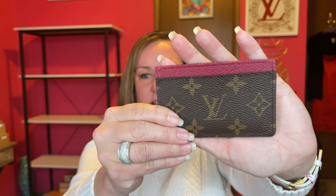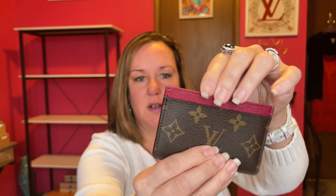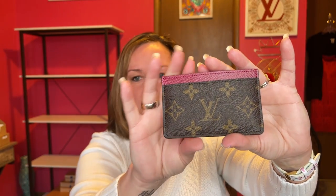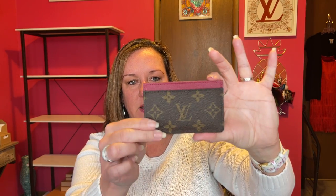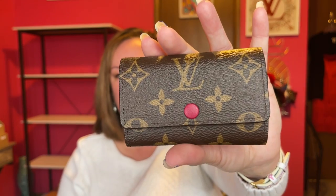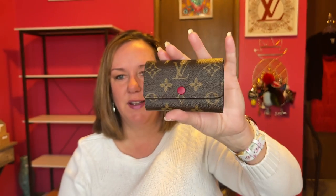The first thing I got was the card holder, brand new, in fuchsia. It has four — yeah, three slots: one on the front, one on the back, and then a middle compartment. I bought this brand new. A lot of these items I bought in the pandemic 2019–2020 era, so the prices weren't as bad as they are now. This is just the card wallet; I used it a lot when I first got it.